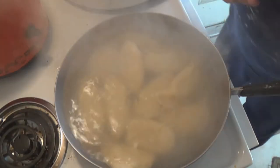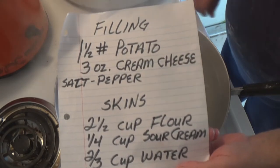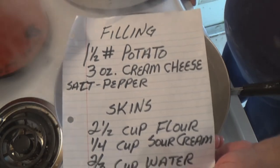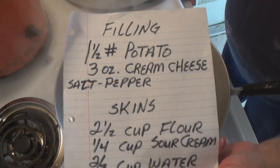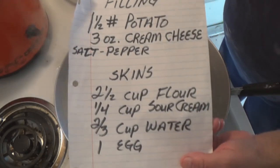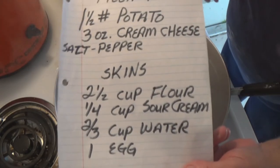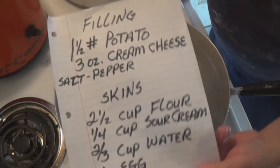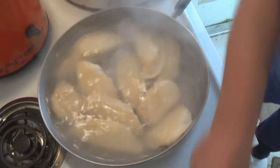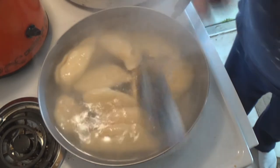Okay, there you go — that's the second batch. Here is the info you need. The filling is one and a half pounds of potato, three ounces of cream cheese, salt and pepper to taste. Optional: diced sautéed onions. The skins are two and a half cups of all-purpose flour, a quarter cup of sour cream, two-thirds cup of water, and one egg. Mix it up and knead it 51 times — 51 and you're done. Fill them up, put them in a pan like this, and boil them. Then we're going to sauté some.